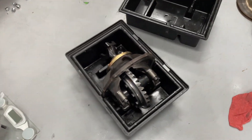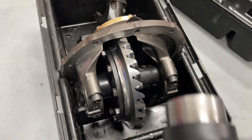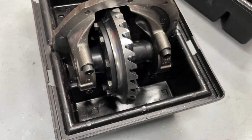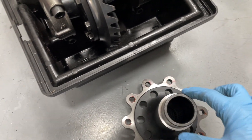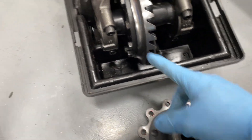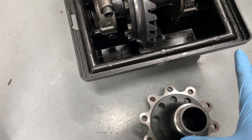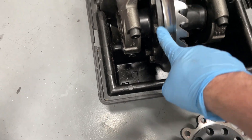I did do some other stuff I want to show you on the third member itself. I was going to put in this spool — this is a lightweight heavy duty 35-spline spool. We actually went to put it in everything, but it wouldn't fit. The reason why is the Strange housing has a different diameter for this, so it would have to be machined down and takes a special bearing. I was kind of frustrated, but since we had them off anyway, we thought, let's just weigh them.